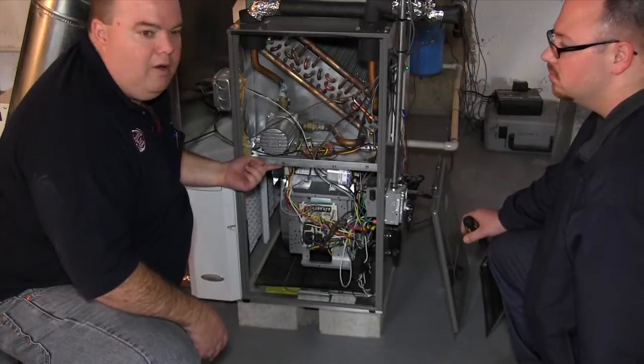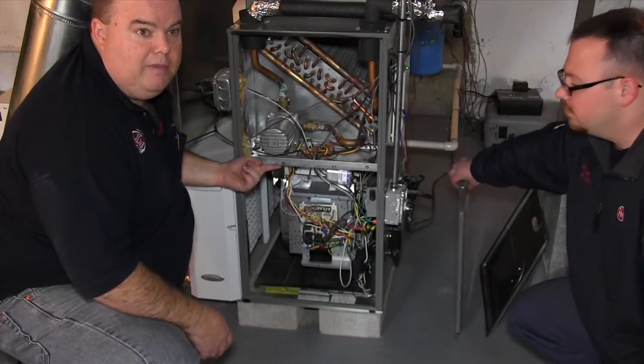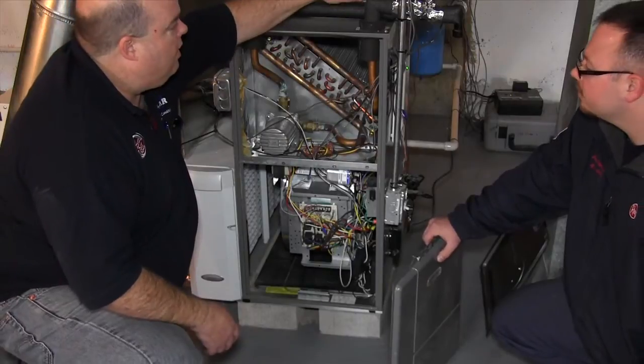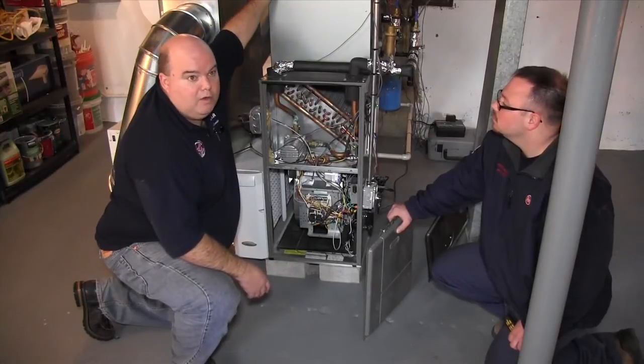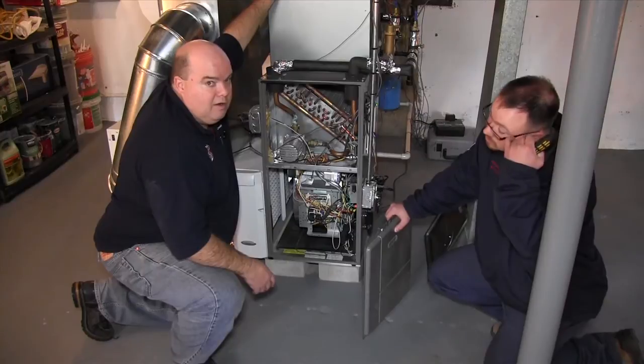We're gonna go ahead and close this up. I'm gonna explain a little bit about the Ecobee thermostat. We're gonna fire this up, let you hear it working, and then Billy's gonna take some measurements of the water temperature coming in, the water temperature going out, and we'll take the air temperature coming off the coil, just so you get a little bit of an idea of the temperature of the air going through the vents.